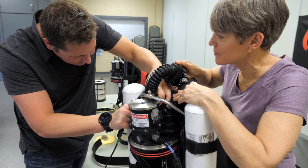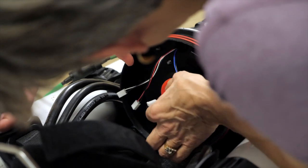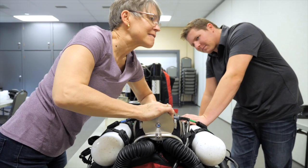The parts are keyed so you can't flip things backwards, and they're color-coded, which is something I really like. All the hoses are color-coded — oxygen hoses, diluent hoses. So they make it fairly simple to set up.